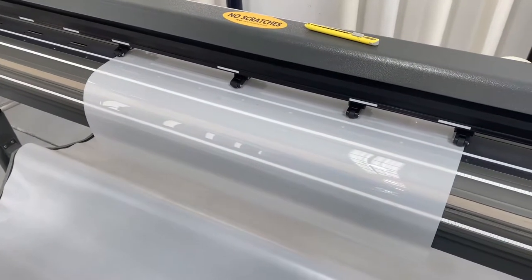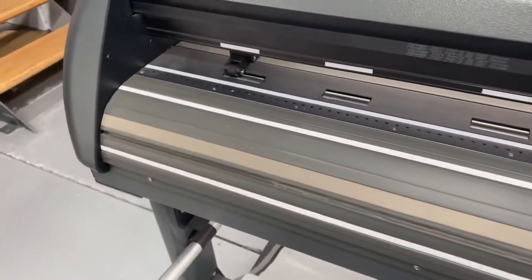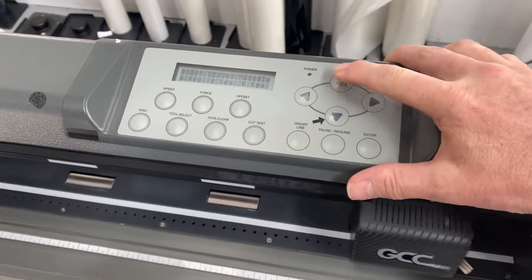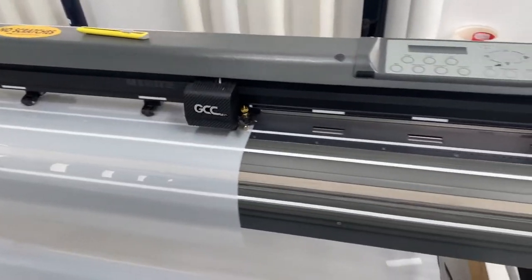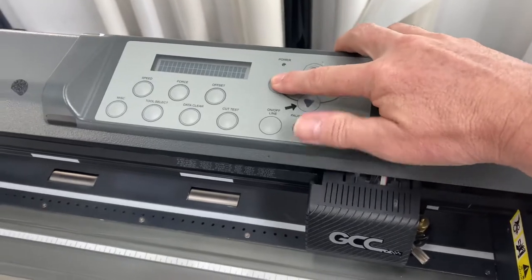Load the film onto your plotter. We have a roller at each end and all the rollers are down. Simply hit the back button and it will do the registration to the far end, then it comes back and stops there.